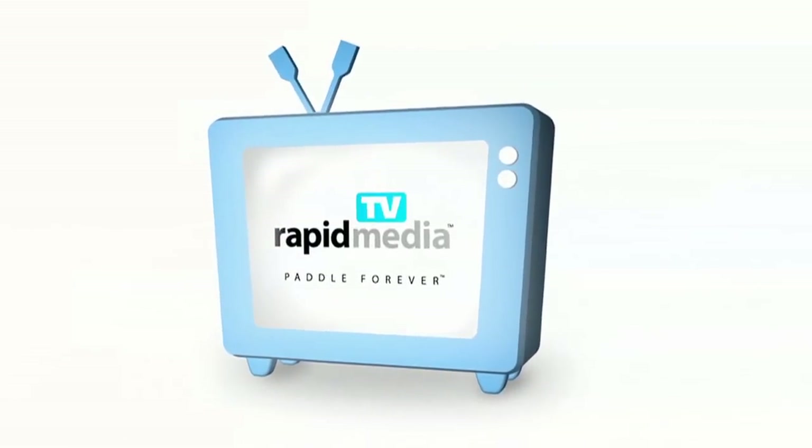Rapid Media Presents. Rapid Media TV. Scott McGregor with Rapid Media TV, and I'm at outdoor retailer with Bob McDonough. You've moved over here to the Johnson booth for this year, and you've designed a brand new boat for Old Town. Do you want to tell me a little bit about what you've got here, which is your new baby?